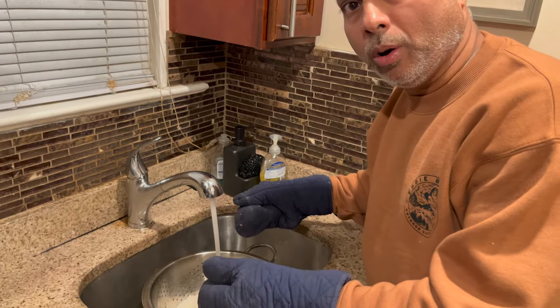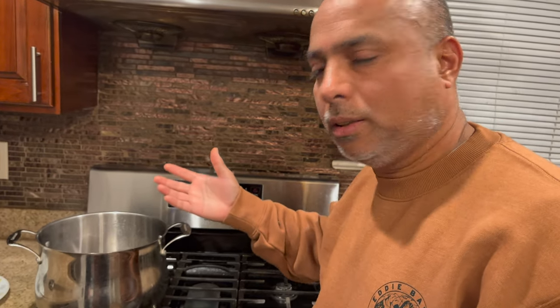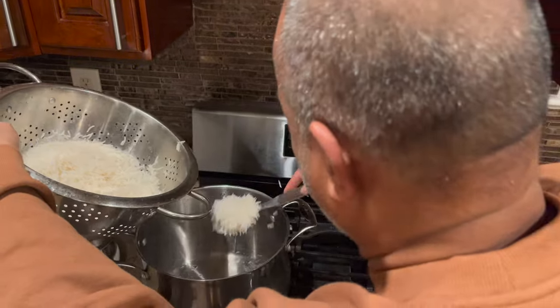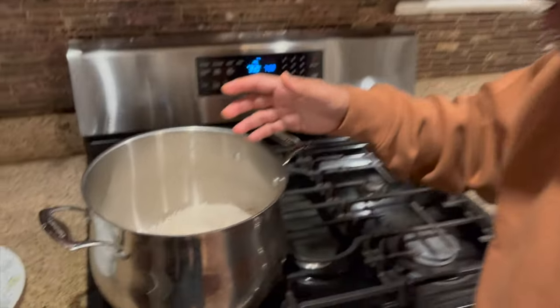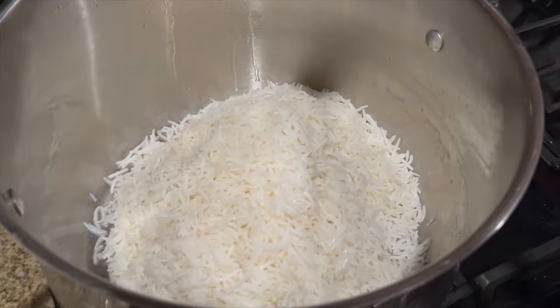I'm draining the hot water from the rice, then adding cold water to remove all the starch. Next, I'll use oil in the pan — if you don't add oil, the rice will stick. I add the rice back to the pot; it should be mounded up high, not flat — that's how you make authentic Persian rice. Cover it and cook on a low flame for 15 to 20 minutes.